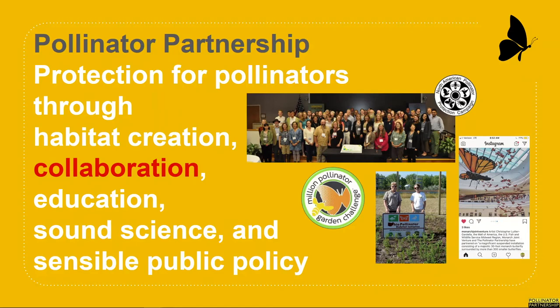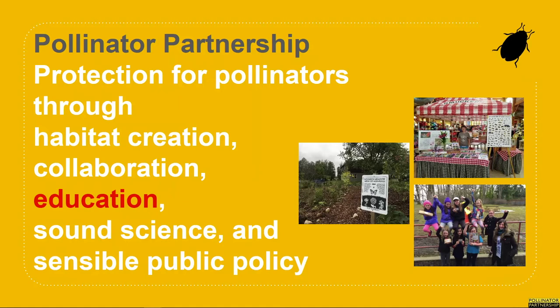We believe in the Big Tent philosophy and collaborate with scientists, researchers, conservationists, government officials, dedicated volunteers, and others to keep pushing progress forward on pollinator issues. We believe that together we find real solutions to many of today's complex conservation challenges.